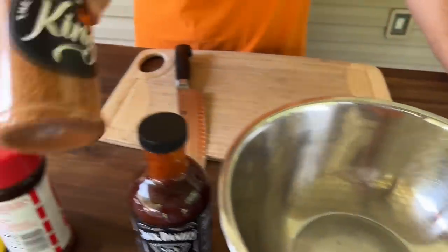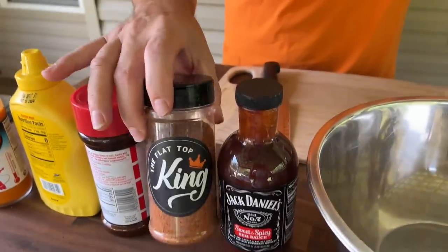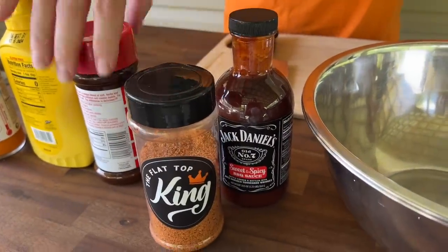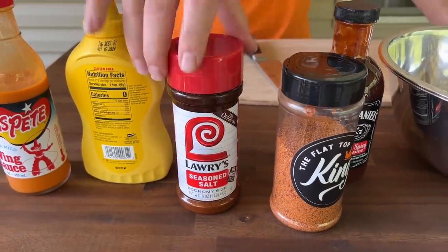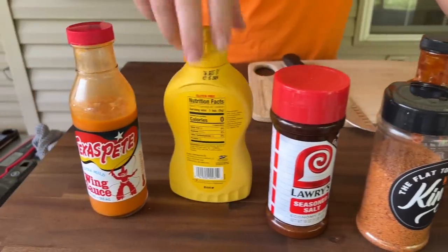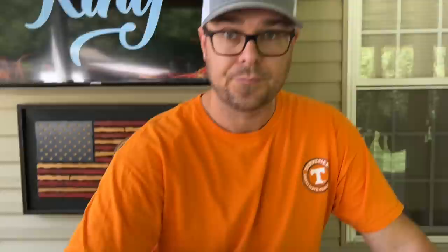We are officially done testing our barbecue seasoning — we just have to go into production phase, so we're going to do a barbecue version. Got a little seasoned salt for a couple of them, just let that kind of dry brine. And then we got some Texas Pete hot sauce with no heat at all because that's what my wife wanted. We're going to put a couple of them with a binder of mustard.